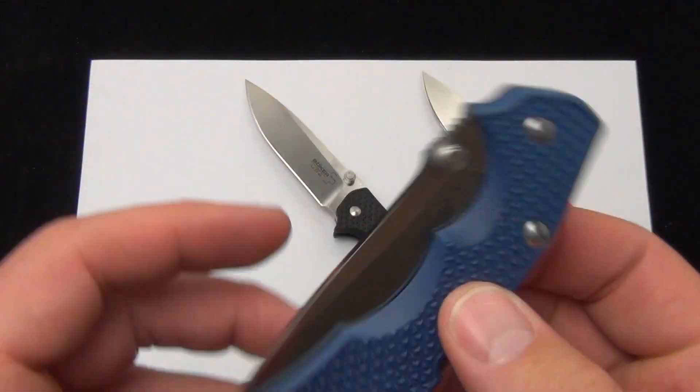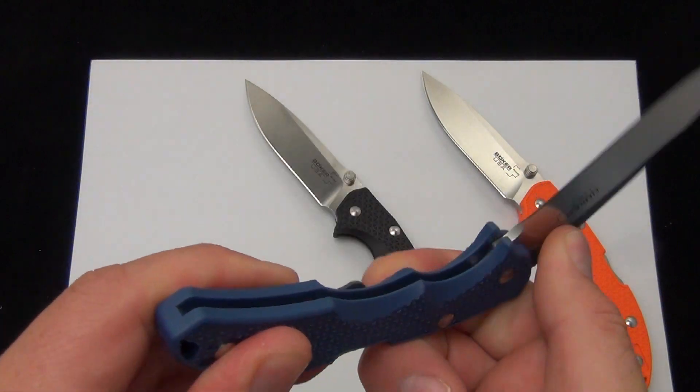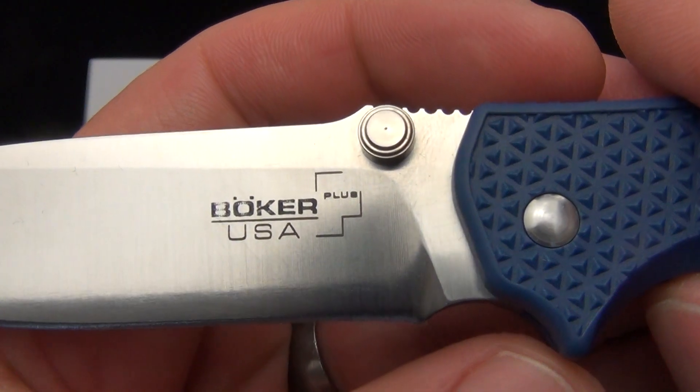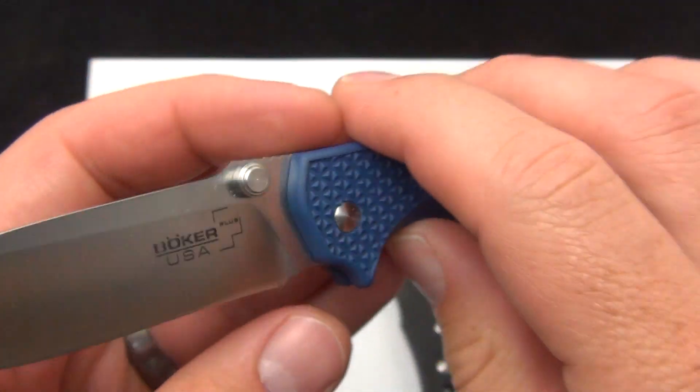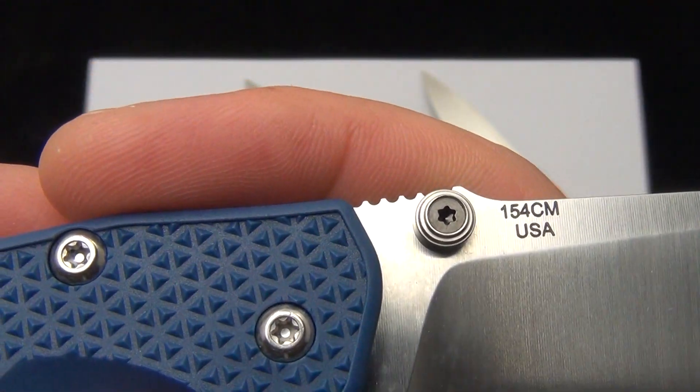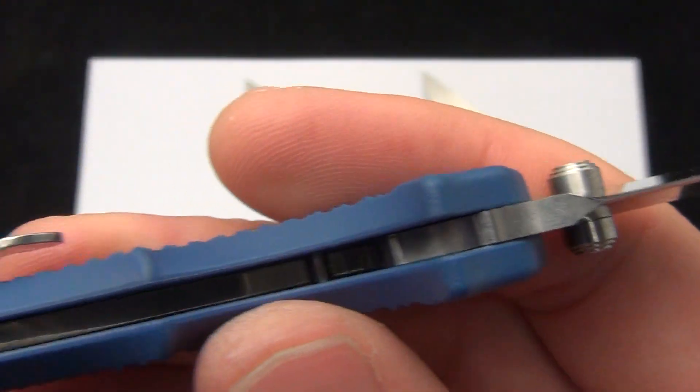There is a good look at the dual-sided thumb studs. I'm excited to see what people have to say about the Boker Plus made in the US knives. There's the logo on the front — Boker Plus USA — and on the back you can see 154 CM US thumb stud.